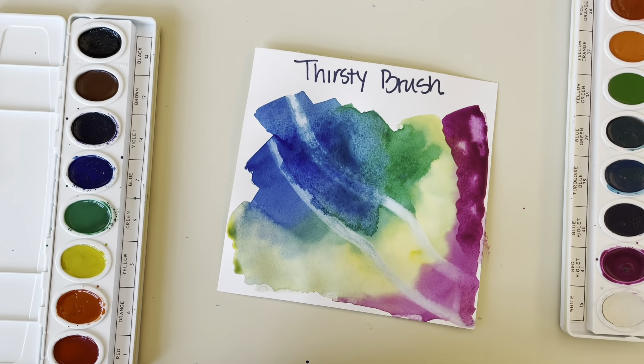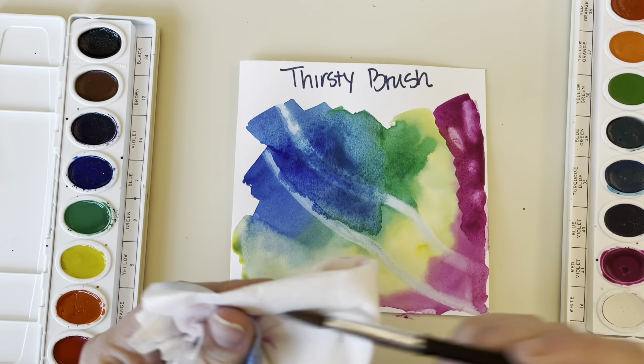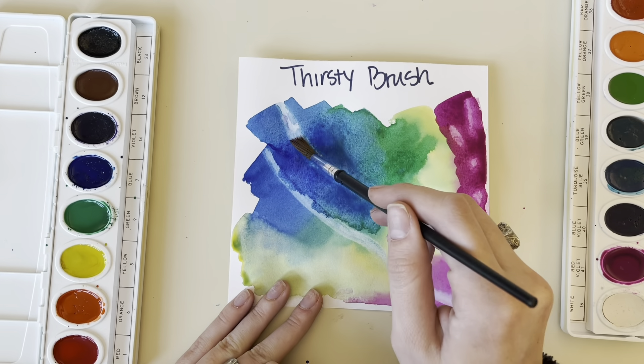Alright everyone, spend today practicing, and if you feel like you've mastered all of these techniques, try to make a painting of your choice using some of these methods with your watercolor.